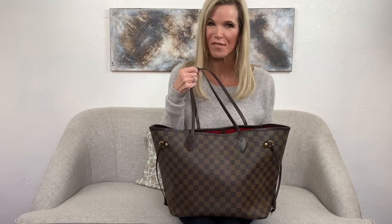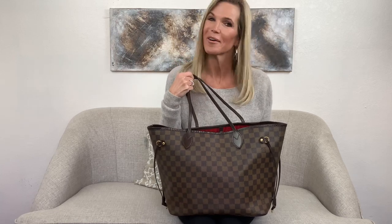Hey guys, this is Jenny with Personify.com, here with my second ever YouTube video and my second ever bag review. Today I'm going to be reviewing the Louis Vuitton Neverfull MM in the Damier Ebene print. I know there are a million other reviews for this bag out there, but I thought since I own my own pre-loved luxury handbag business and come in contact with a lot of Neverfulls, I might as well throw my two cents in.